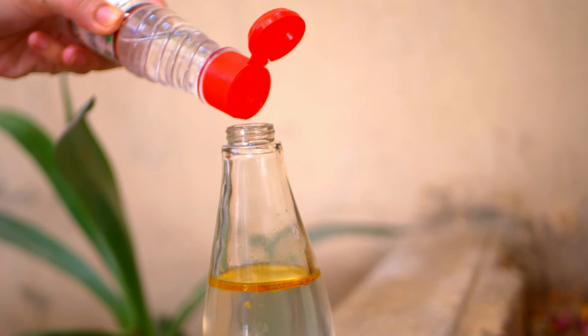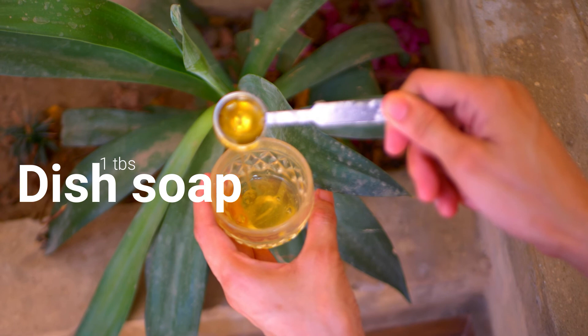The last ingredient you will need is dish soap. Dish soap is considered to be good at getting rid of moles and voles. Simply add a tablespoon of dish soap to it.